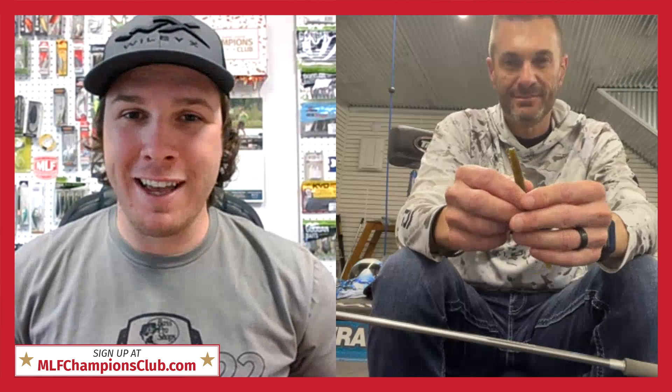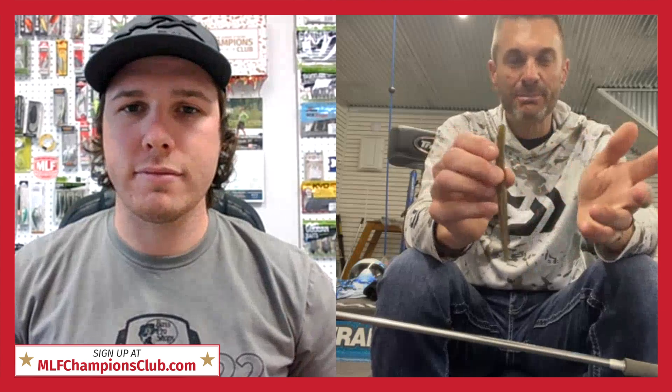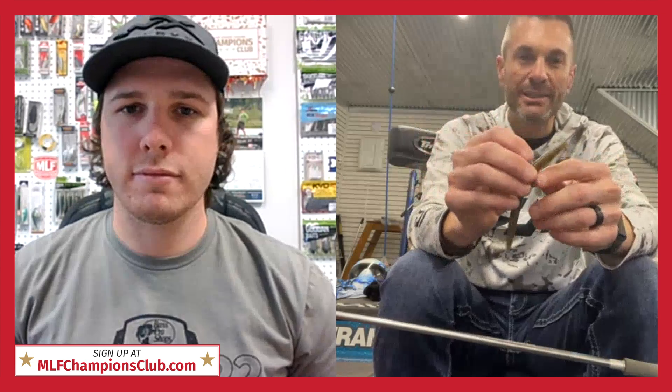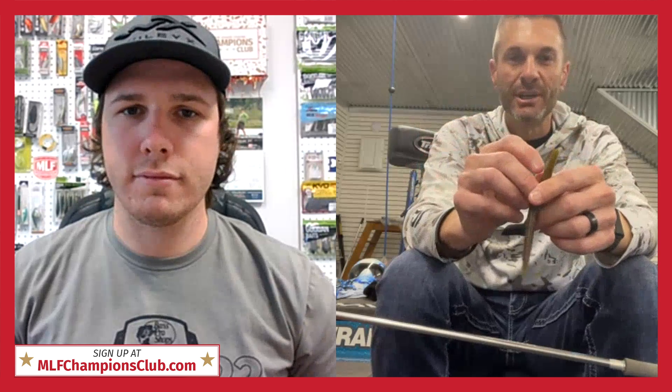Folks, you've heard it from Randy — everybody's getting a pack of Senkos in their box, and after watching this video quite a few are going to be rubbing some of that salt out to get that good natural look. Randy, glad you were on here with us. Glad to be here — can't beat all the great baits you're getting in these boxes every month. It's all about getting the pros on the Major League Fishing tour to put the right baits together and give you tips to help you catch more fish.